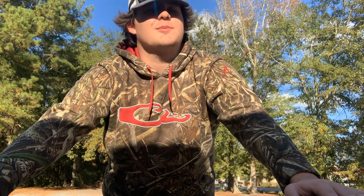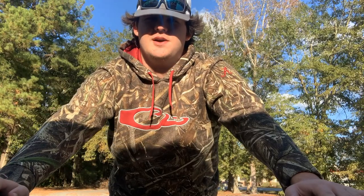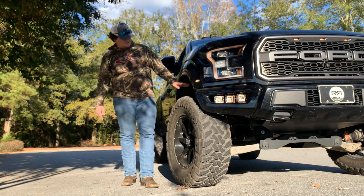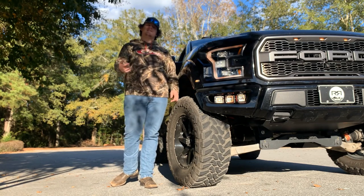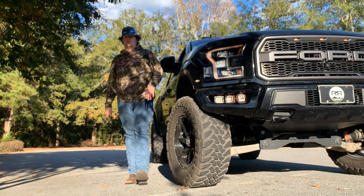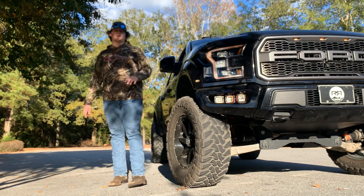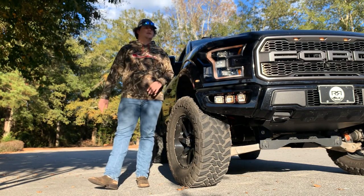I'll take y'all around the truck and show you what I put on it. Rocky Ridge buys it from factory stock, then puts a four and a half inch lift in the front and a two inch lift in the back. It comes with 37s with the Rocky Ridge package — the normal package comes with 35s but this one comes with 37s. I ended up putting 38s on it — 38x13.5 instead of the stock 37x12.5, just a little bit wider and taller.